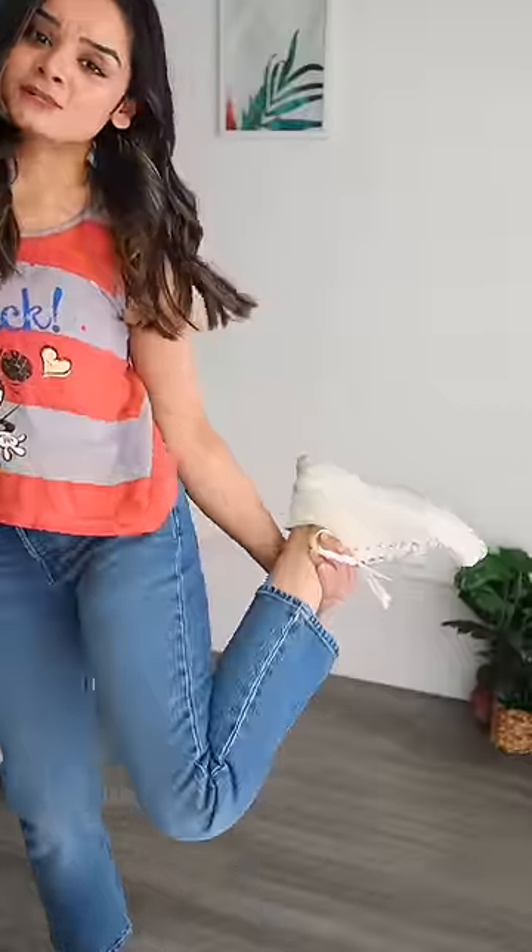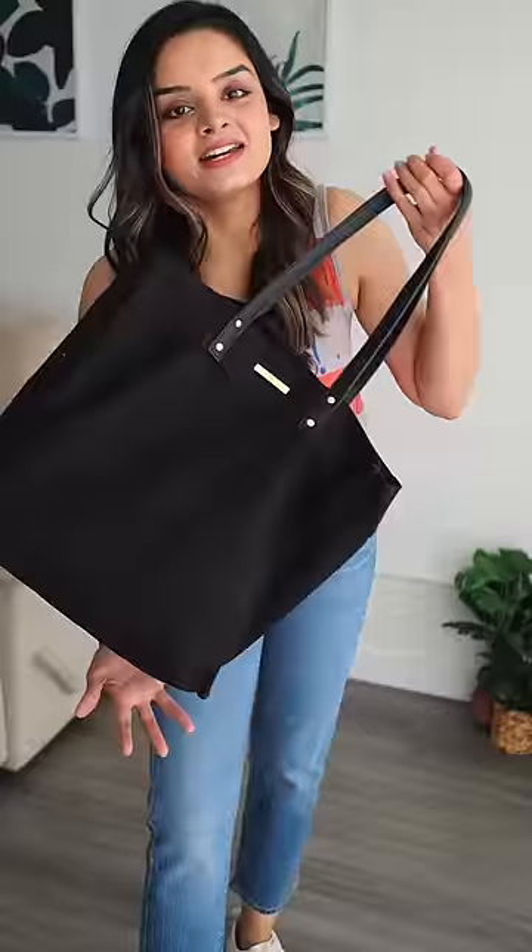This is part two of how I would restyle this top from 2016 in 2023. I think this combination looks a hundred times better than my low rise skinny jeans. I just went with my all-time favorite white sneakers, and let's not carry a green bag.